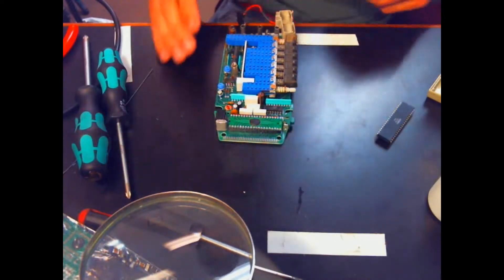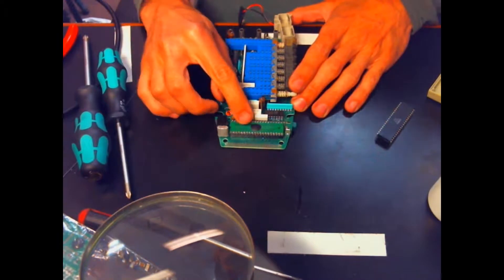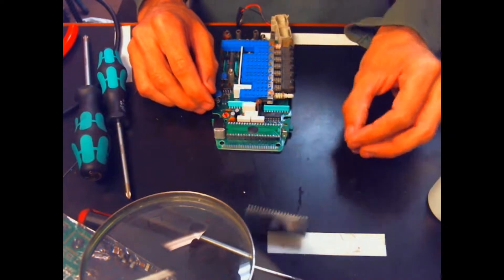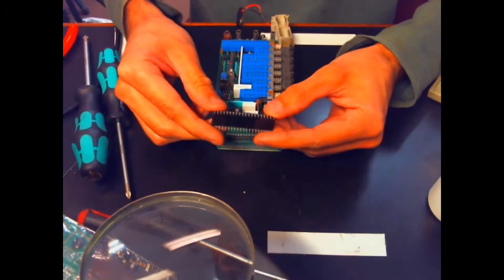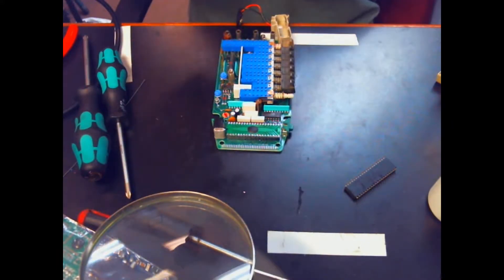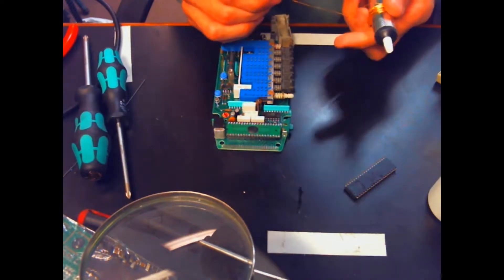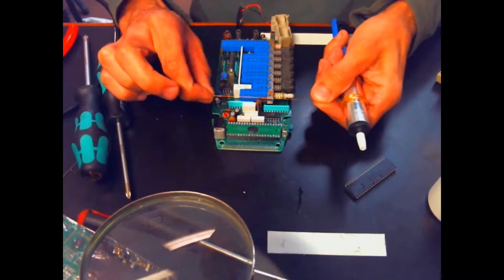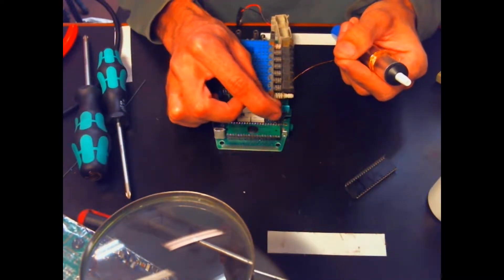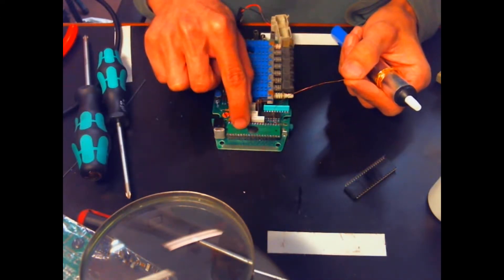We've got everything wicked off and you can see the footprint fits really, really well on the socket, but those pins are missing. So the idea — and this is going to take a lot of patience — is that we're going to use this fine little wire, which I actually pulled off of a transformer, to make a bunch of little jumpers that will insert into the legs and then be soldered onto the solder points here.